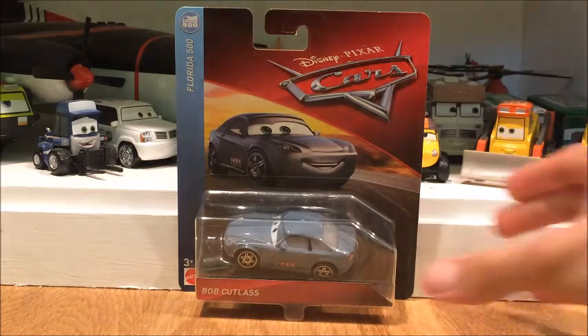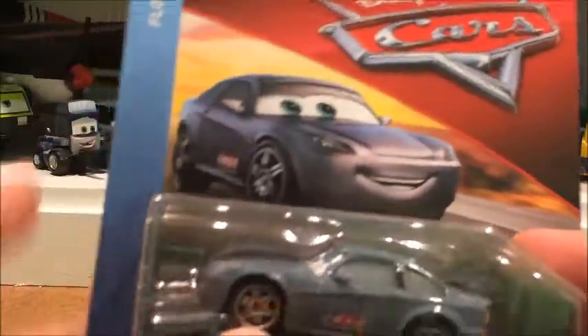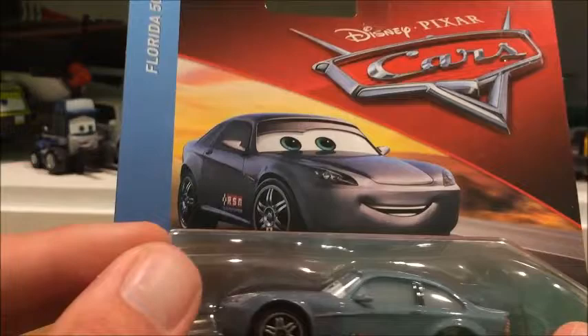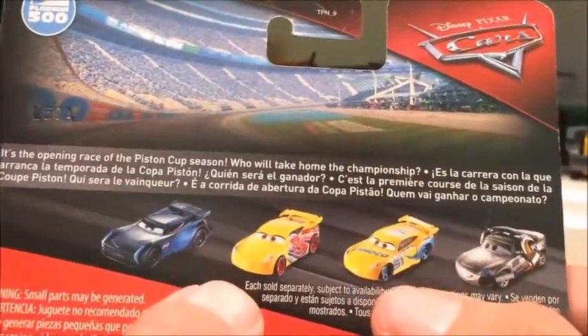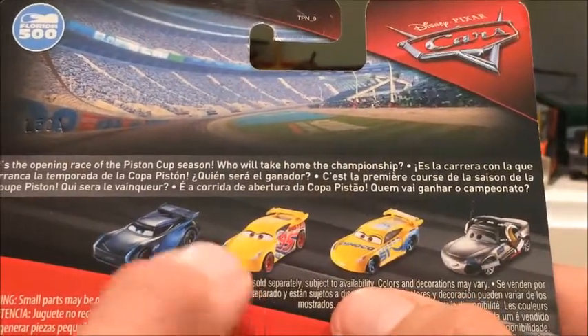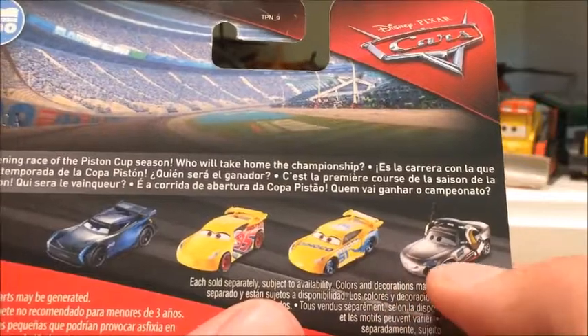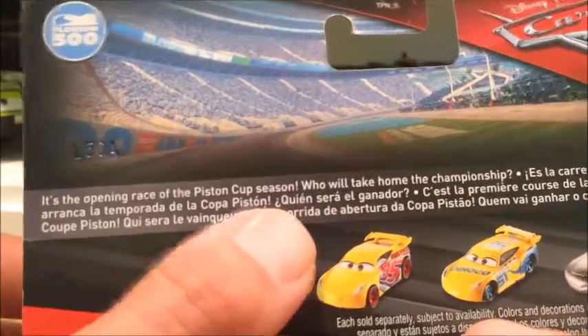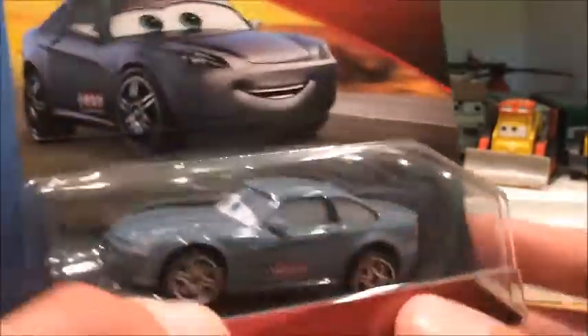Anyways, let's get into the review of this Bob Cutlass. You can see right here Bob Cutlass — very nice. I'm not quite sure if the art is similar to the Cars 1 Bob Cutlass; to me it looks different. Overall looks very nice. He's probably in the Florida 500 series. On the back, the other cars in the series include Jackson Storm, two Cruz Ramirez variations, Dianco Cruz, and what I'll call Rusty's Cruz, and I think this is Shannon Spokes. The description reads: it's the opening race of the Piston Cup season — who would take home the championship? We already know it's Cruz Ramirez, but if you haven't seen the movie it makes you wonder.